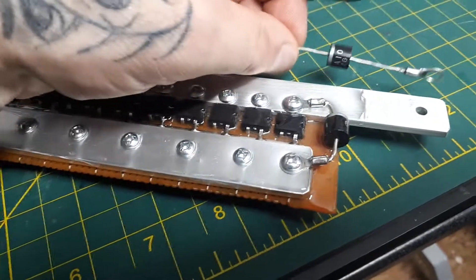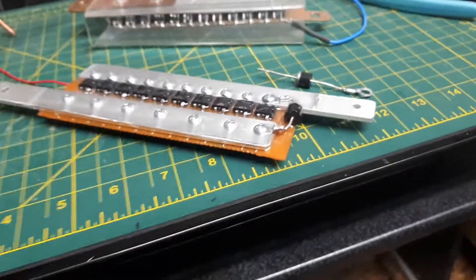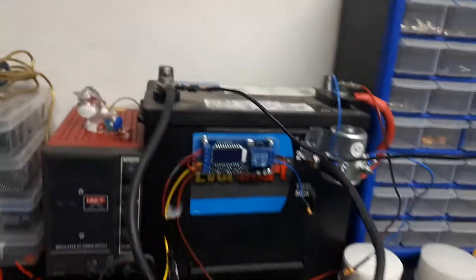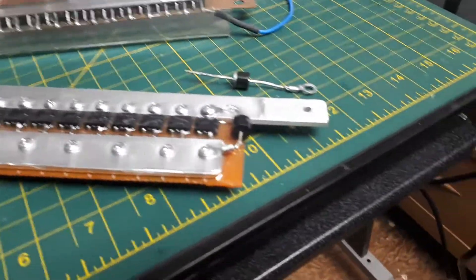Then as a backup, you also want a blocking diode. These diodes I just got from the junkyard are about six-amp diodes. The ones I used in my original testing are just one-amp, 1000-volt fast rectifying diodes from a PSU — something like that.